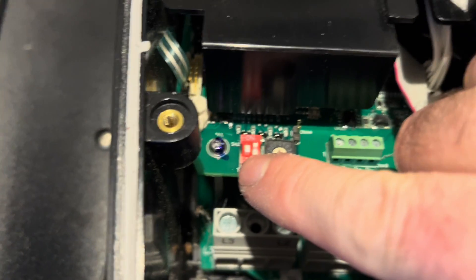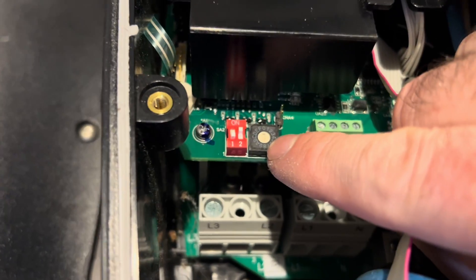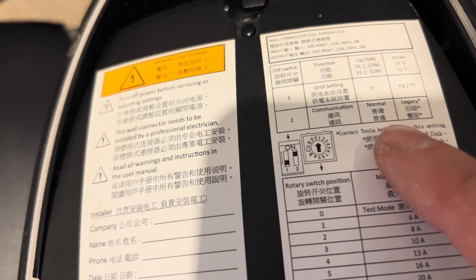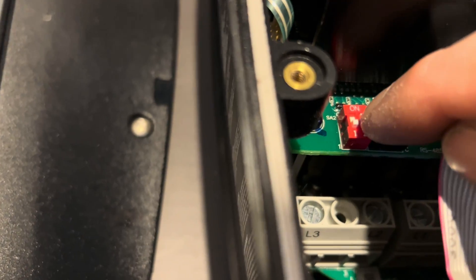Once you're in, conveniently there are some instructions telling you what everything does. There are some DIP switches and a rotary switch that can change the settings. DIP switch two in the up/on position is normal mode, and in the down/off position is legacy mode. So we want to take DIP switch two — the one on the right — and move it down. The other switch relates to your 240-volt supply, so leave that alone as it's been configured by the installer.